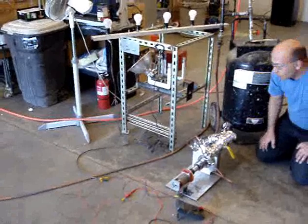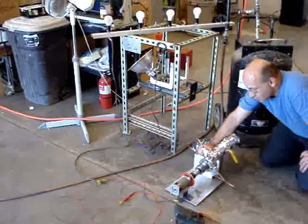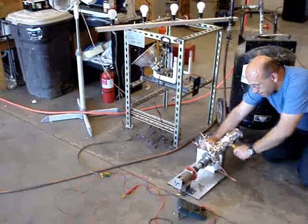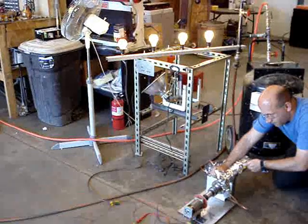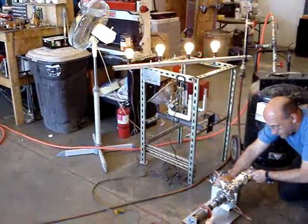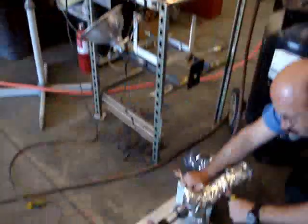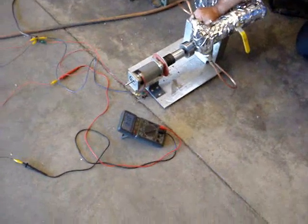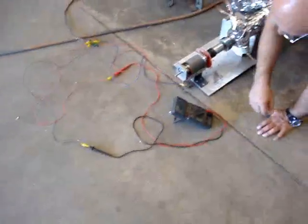We're at 160 PSI. We've cleaned some of the grease out of the fittings and we're going to fire it up with four lamps. Go ahead. That's 98.1 volts and 1.71 amps.